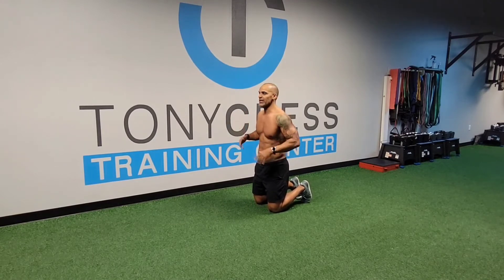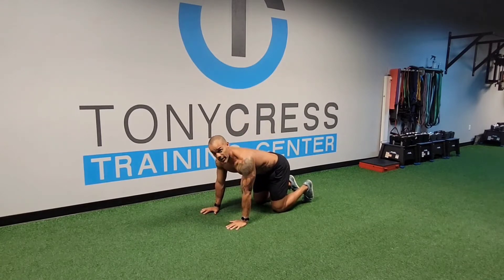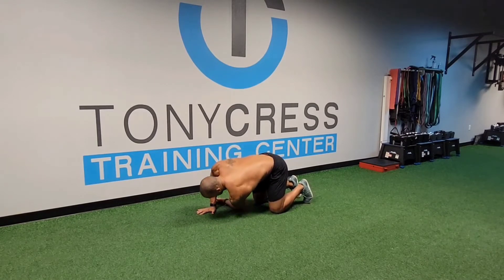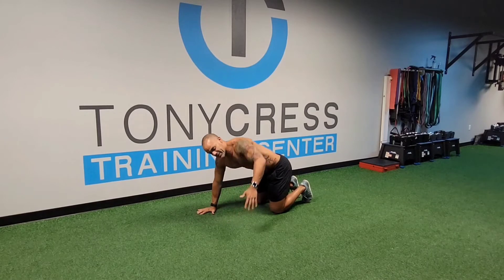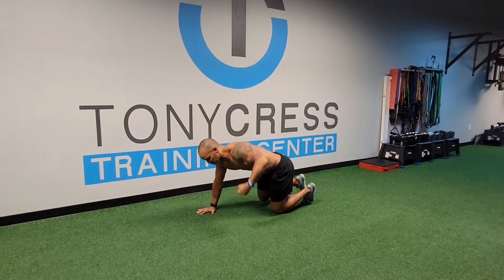I'll see someone working on thoracic mobility — we know that upper back needs to be able to move and rotate — and what you'll see someone doing is they'll go through the motion and do their exercise. But in reality what we want to do is something where we actually get the thoracic spine to rotate. So I'm going to take that position and really try to get my shoulder on the ground and reach as far across my body as I can, to get that upper spine to rotate, and then do the same thing on the back side — even bringing that back leg out to get more rotation in the thoracic spine.